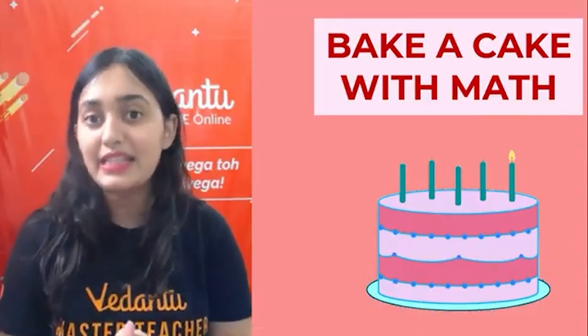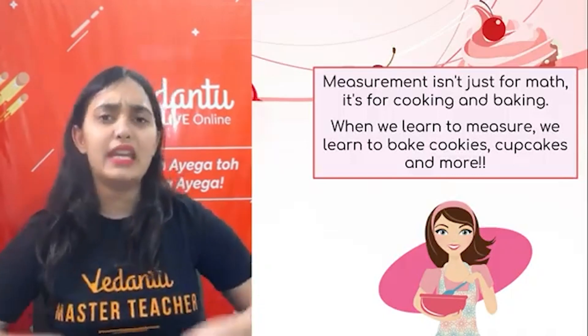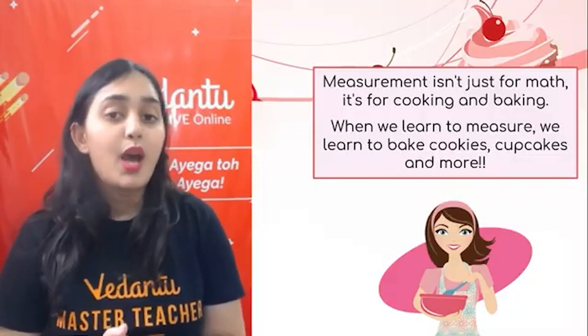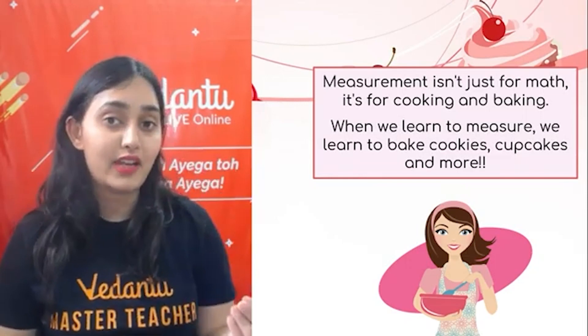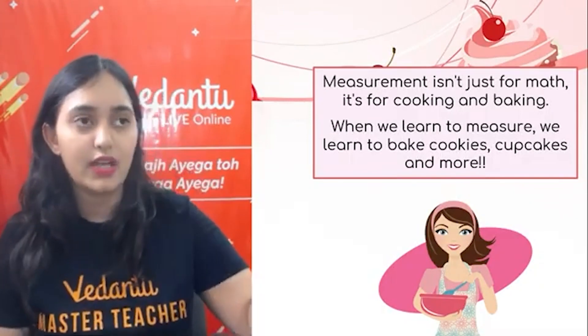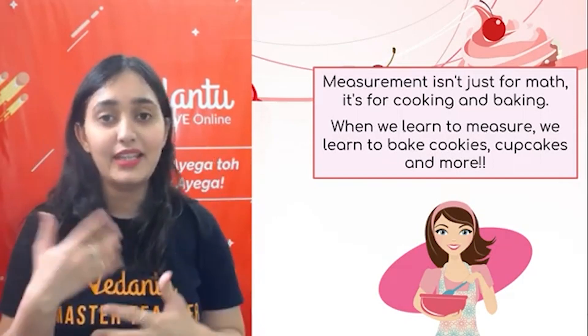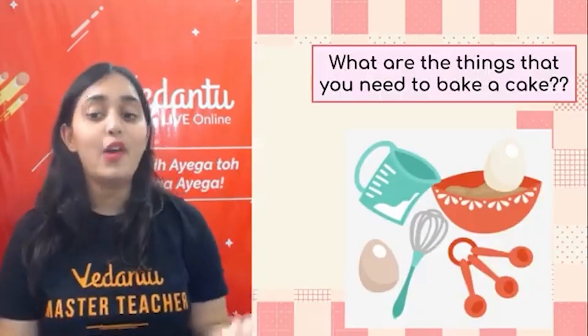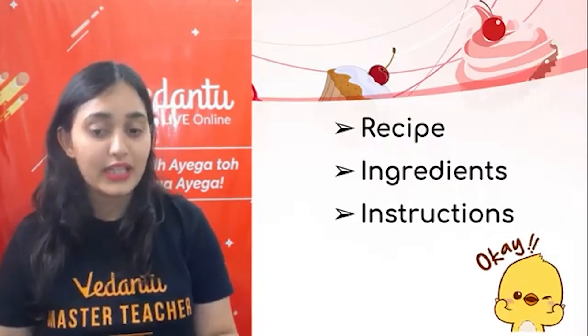For making a cake, we do need some math. Let's see where math is found in our kitchen and how it is used. Measurement isn't just in math — it's also in cooking and baking. When we learn to measure, we learn to bake cookies, cupcakes, and many more things. For creating any perfect recipe, you'll hear things like half a teaspoon of turmeric, one teaspoon of black pepper powder, one teaspoon of cumin powder — these are all measurements. Measurements are one of the most important things we need while making anything, and similarly for baking a cake.